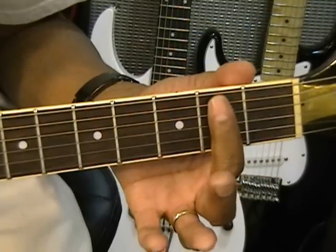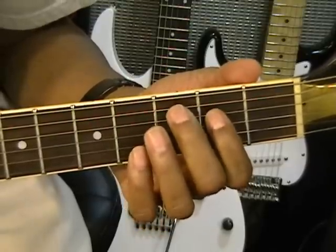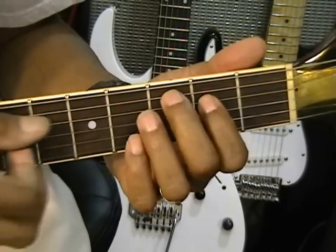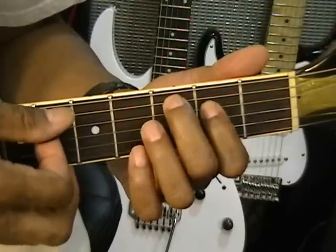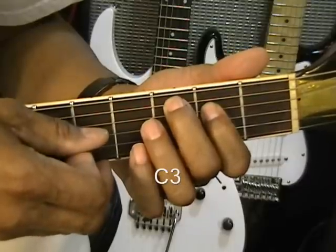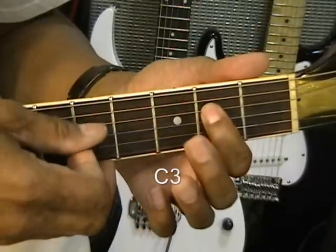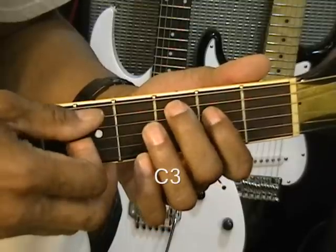First, we're going to set up at second position. We're going to put the second and third finger on what I call a C-3. Because we've got a C chord, kind of. But we're just going to strike the C and the E note as we go down. We're going to take the pick and go like that, strike it straight down. And then we're going to come up. That's a C-3 because that's C and E, just part of a C chord. So that's how we're going to address it — C-3.